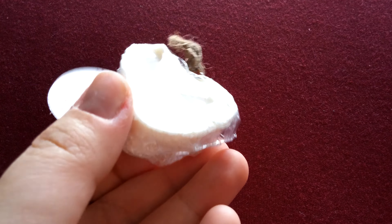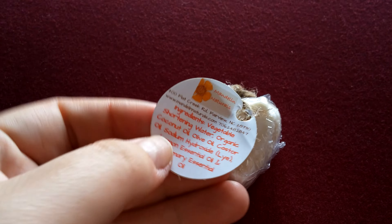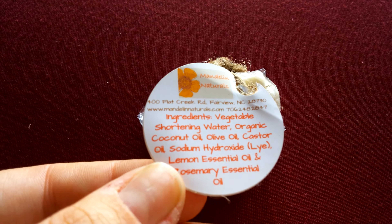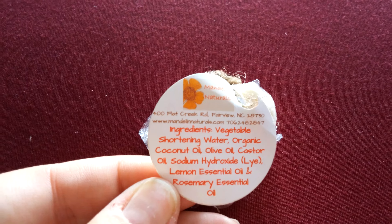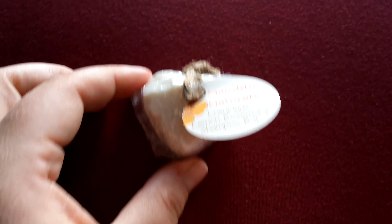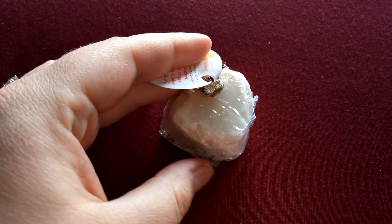It's in the shape of a little heart. It's packaged really cute. There's all the ingredients. So there's no palm oil, which is something I look for thanks to Amber and her orangutans. And it's wrapped in a plastic. And it definitely smells like rosemary.